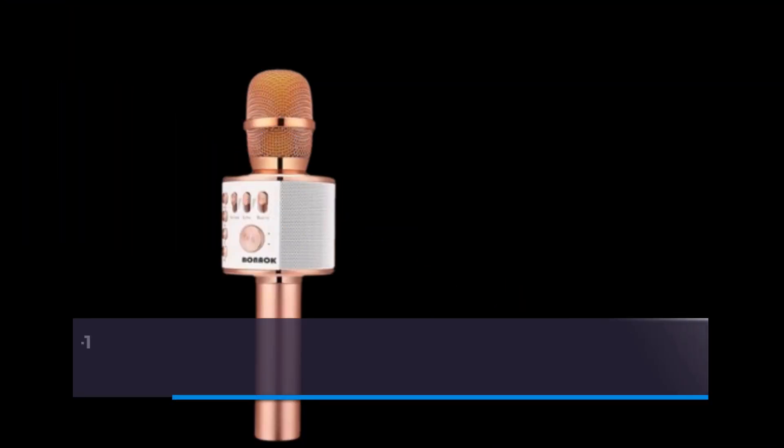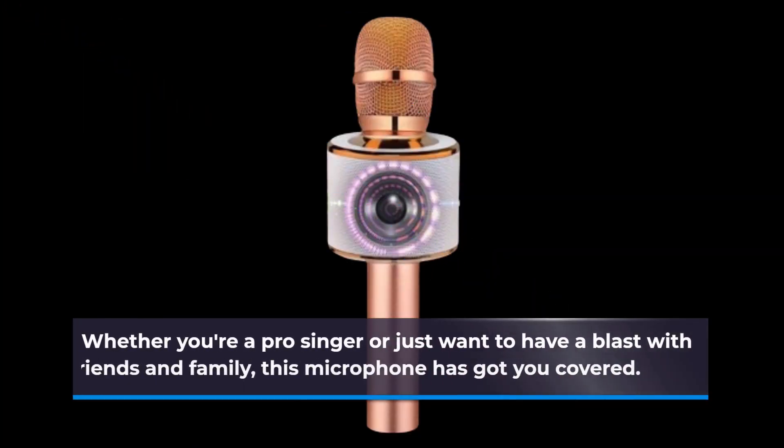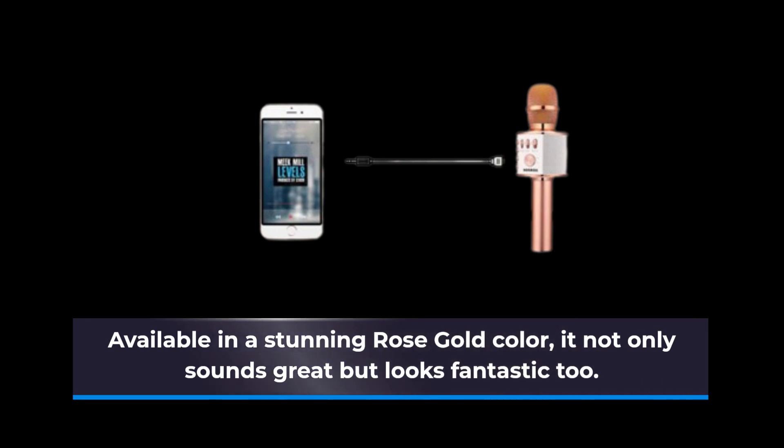The Bonac Wireless Bluetooth Karaoke Microphone is a three-in-one portable handheld mic speaker designed for all smartphones. Whether you're a pro singer or just want to have a blast with friends and family, this microphone has got you covered. Available in a stunning rose gold color, it not only sounds great but looks fantastic too.